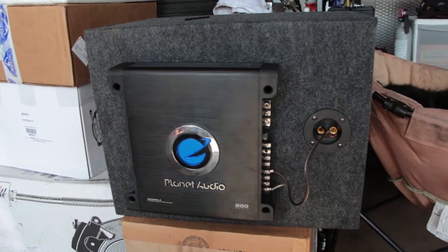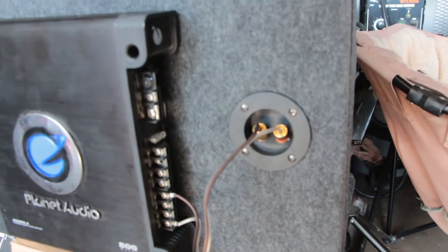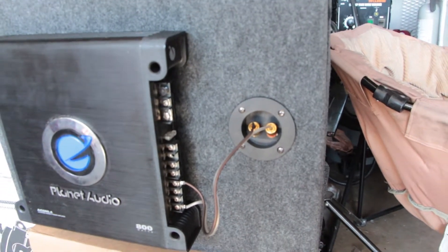We also just finished installing the amp to the box and we've got it all wired up for the sub right here. We're just using one bridge channel on this thing and hopefully it works out good.